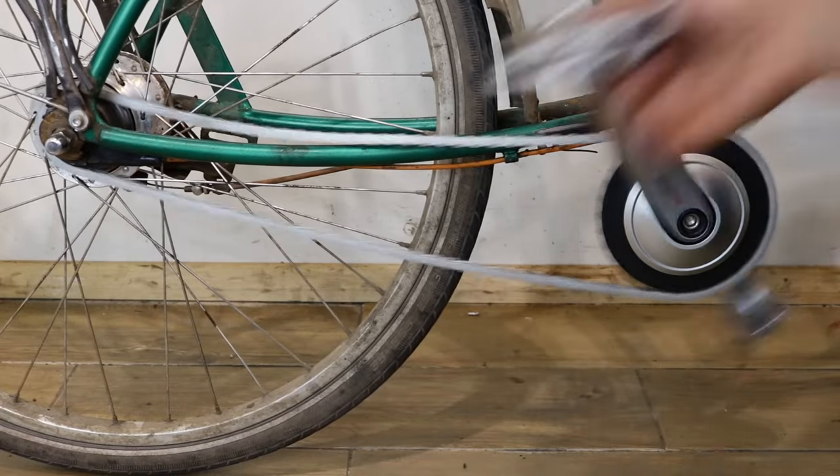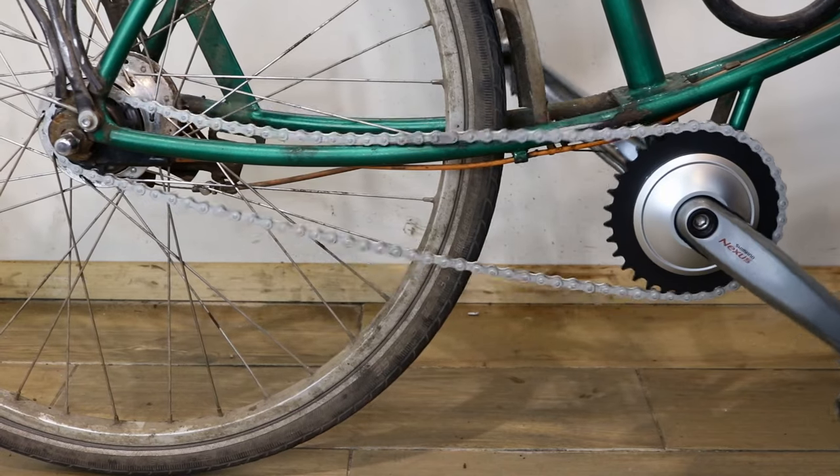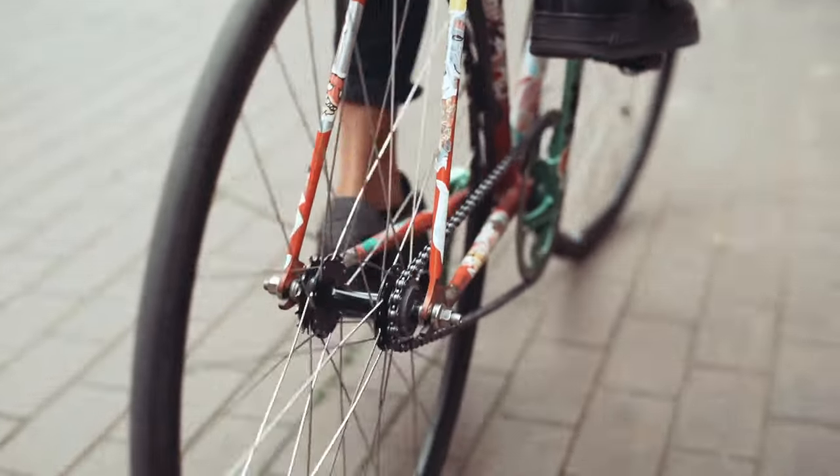If the chain on your single speed or hub gear bike keeps falling off, or if it feels loose, then it may need to be tightened. The chain gets loose over time because it wears and stretches.